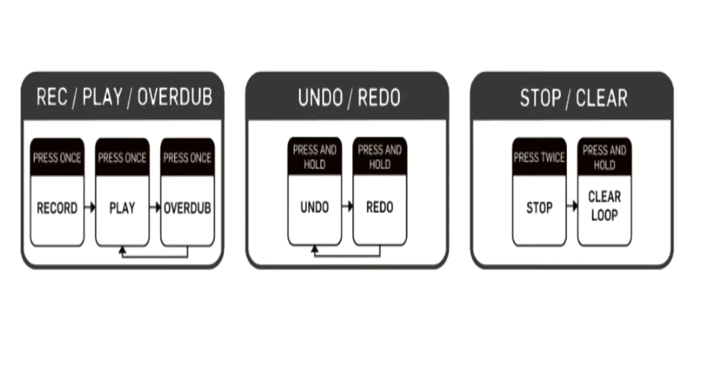As far as working the looper: press it once and you're in record mode. Press it once again, you're in play mode. Press it once, you're going to overdub. If you press and hold it, you're going to undo. If you press and hold it again, you're going to redo. If you press it twice quickly, it's going to stop. And if you press it and hold it down, it's going to clear the loop.